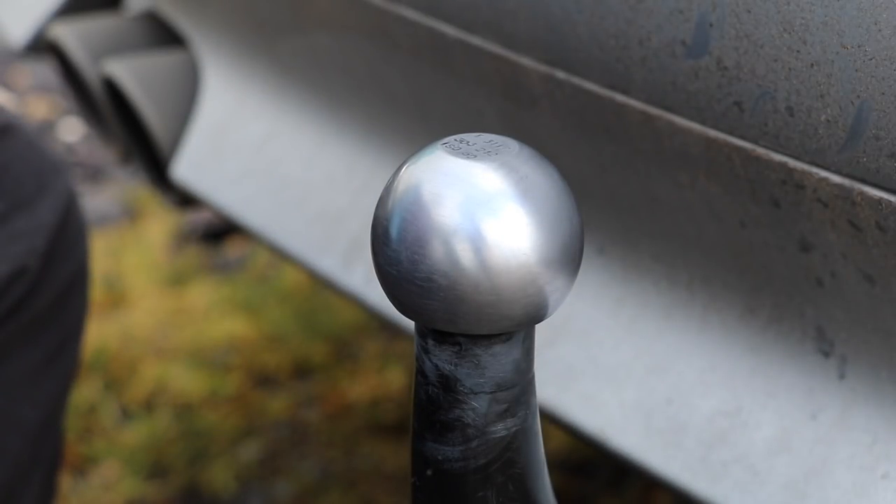There we go — that's everything you need to know to make your towball fit for your first tow. It's just started to rain so I'll wrap this up fairly quickly. I am going to do a follow-up on the breakaway cable mounting points on this car, so look out for that in the next few weeks. Until then, thanks for watching — take care, bye bye.